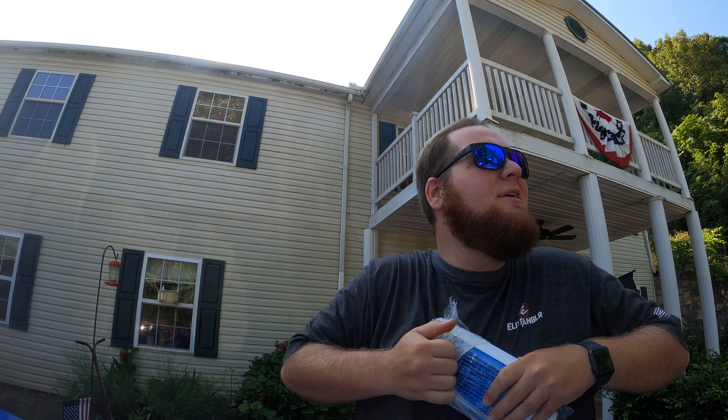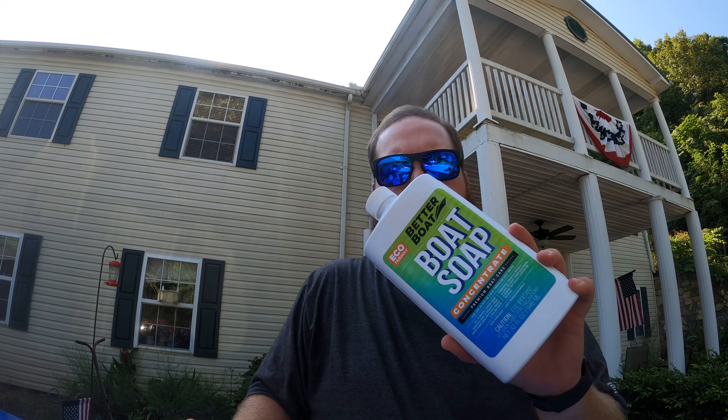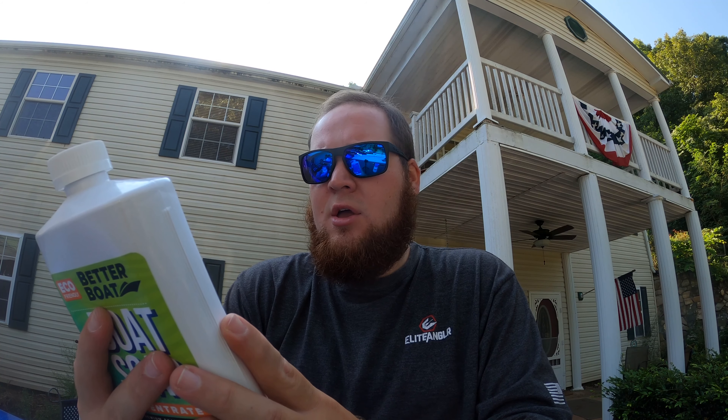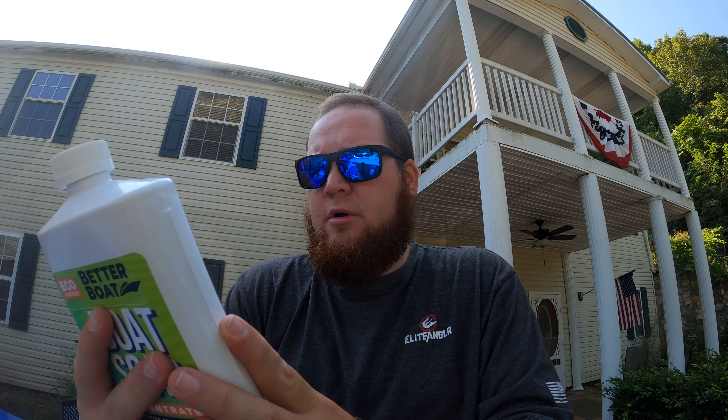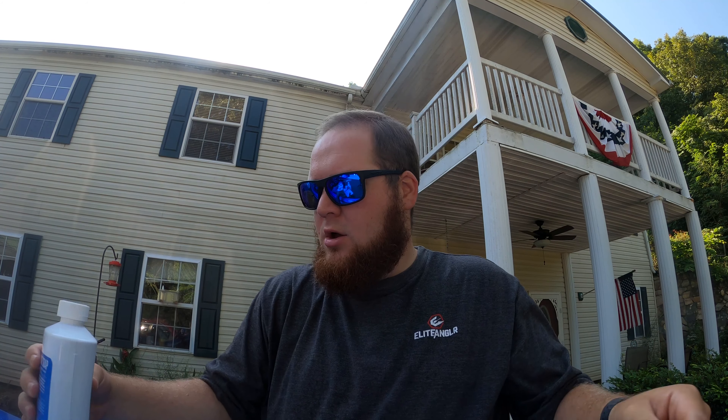Then they sent me their Better Boat boat soap. Let me unwrap it — man, they wrap that stuff up good, don't they? All right, we've got the Better Boat boat soap concentrate. Not going to need a whole lot of this — one cap full of solution per gallon. That's a lot! Stir to mix soap well with water. Apply with deck brush, mop, sponge, soft cloth, or high pressure hose. Heavily soiled areas may require a light scrubbing. Rinse thoroughly with clean, fresh water.